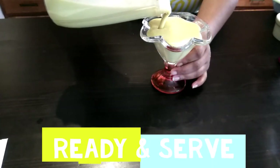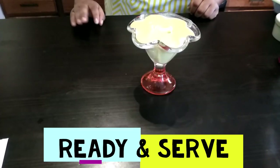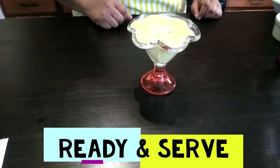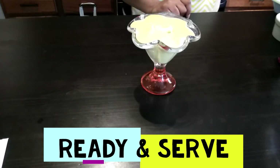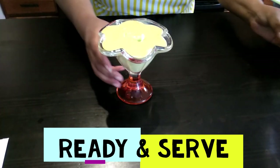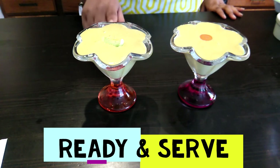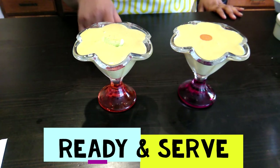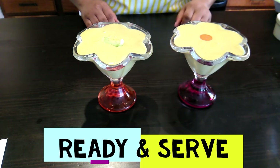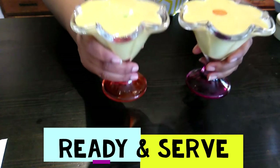Mmm, look at that! You can't go wrong with fruits and vegetables. If you want a little kick you can add cayenne pepper to it as well — I usually do that. So here you have it: this is the mango, carrots, and avocado smoothie for me, and the mango, carrots, peach, and avocado smoothie is for my little guy. Cheers!